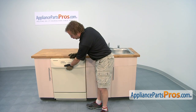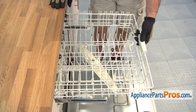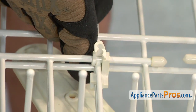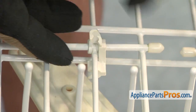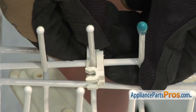First thing we have to do is open up the dishwasher door so we can access the part. Now we can pull out the upper dish rack. To change out the tine roll clip, you want to push the tine roll down and then push on the clip to release it from the rack. Once you have it released, you can lift up on it. Once you have it off the rack, all you have to do is snap it off the tine roll.